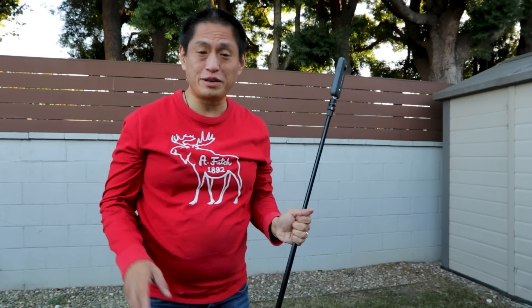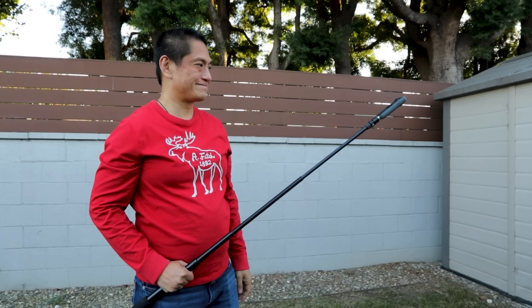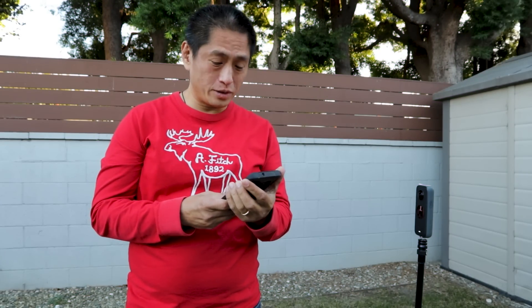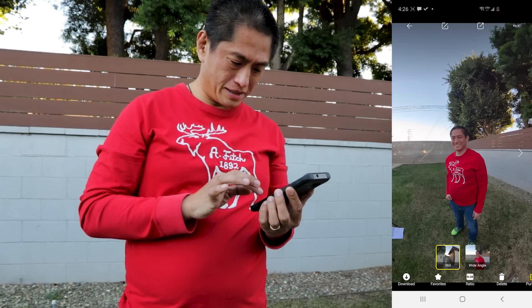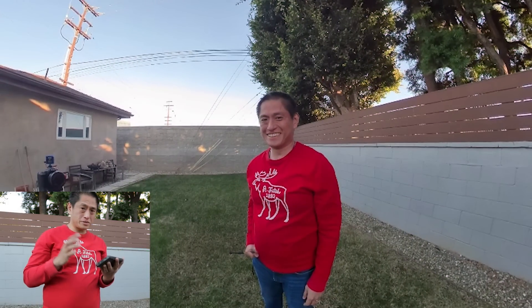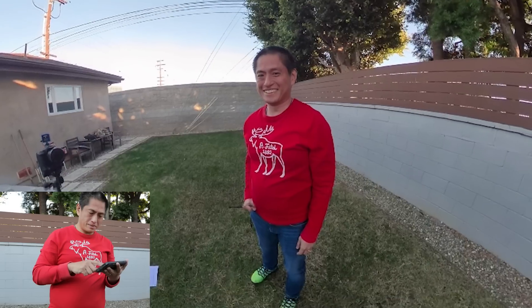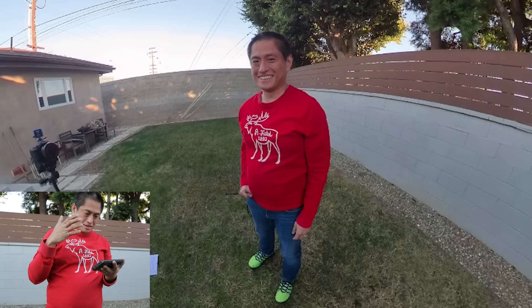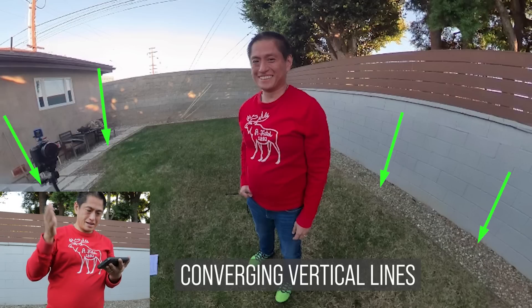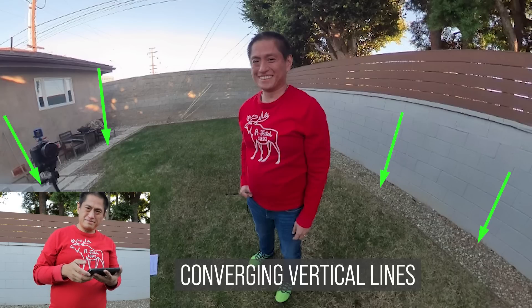Let's try taking a selfie with a 360 camera at eye level. Looking at that photo on my phone — it looks okay but a little odd. I look a little bit low in the shot, as if the camera is a little too high. If I tilt the screen up, my feet look tiny, my head looks large, and all the vertical lines are no longer vertical — they look like they're pointed downward. So it doesn't look great.